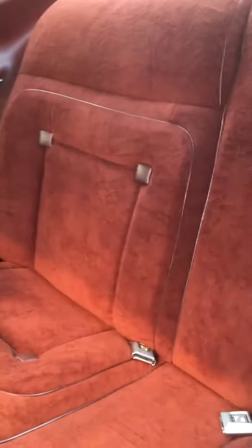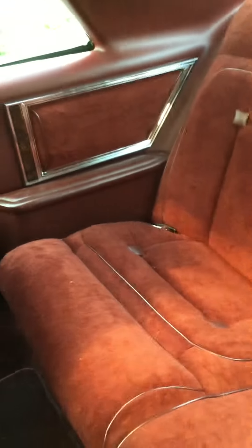Here's the back seat. It's a seat that I've used in the 15 years that we've owned this car like three times.